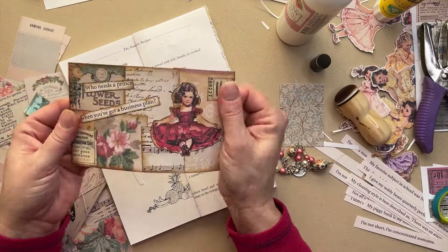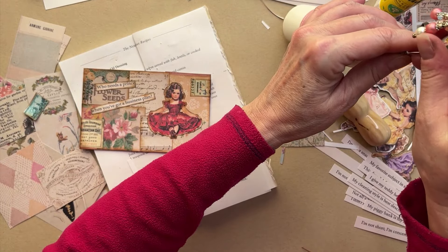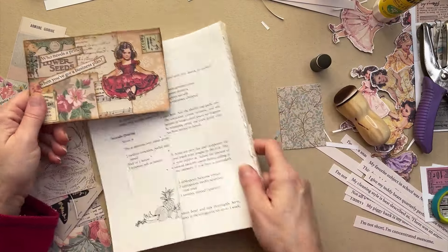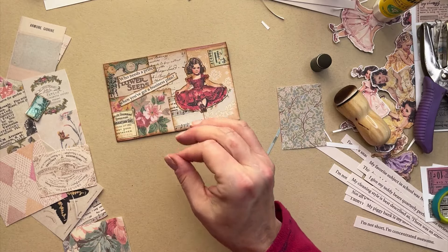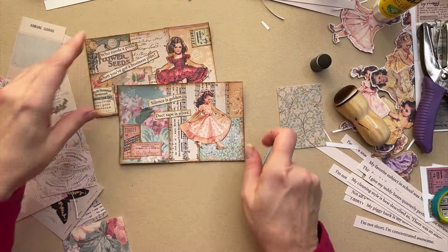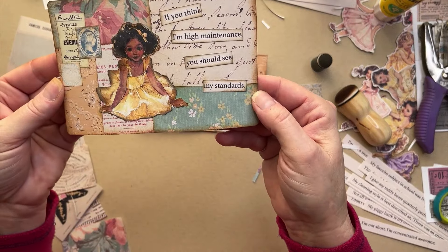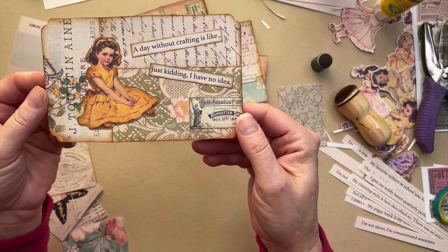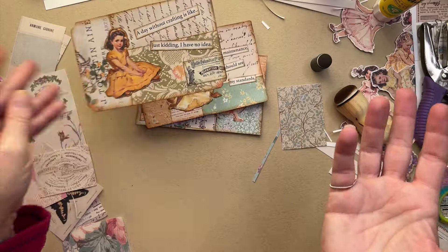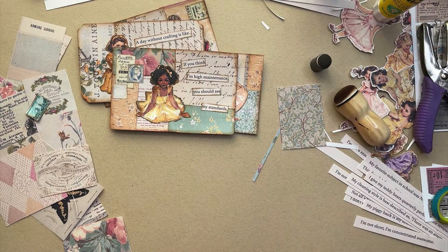Let me show you the rest. We have her — I love these. This is my new thing, I'm gonna make these all the time. This one: 'Silence is golden, duct tape is silver.' We got this one: 'If you think I'm high maintenance, you should see my standards' — I love that one. 'A day without crafting is like...' just kidding, I have no idea, right? Am I right? All right guys, thanks for playing along. I hope you enjoyed this little craft-along, and let me know which one's your favorite in the comments below. I'll see you in the next video, bye!